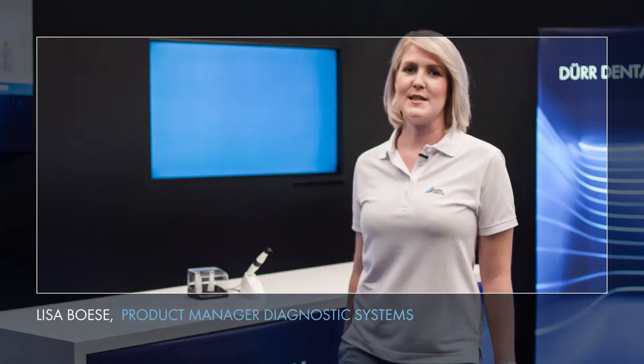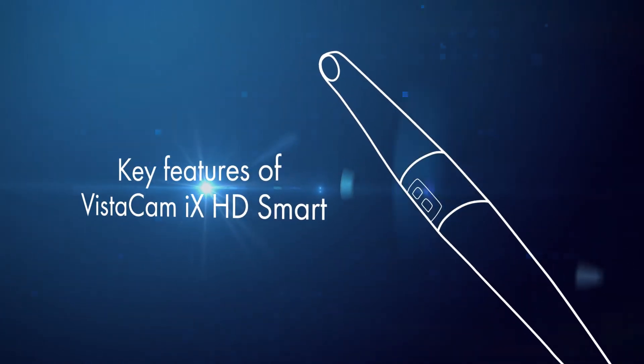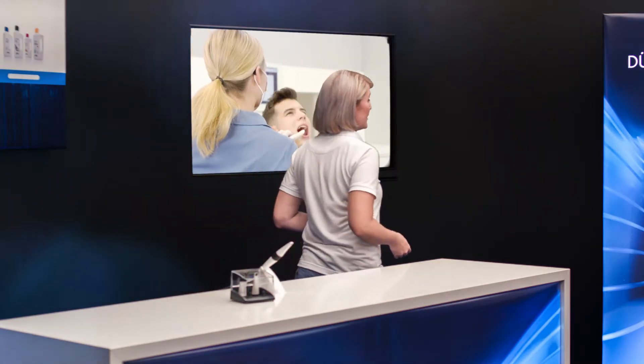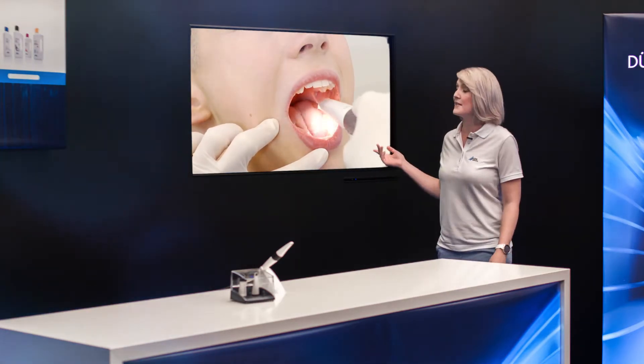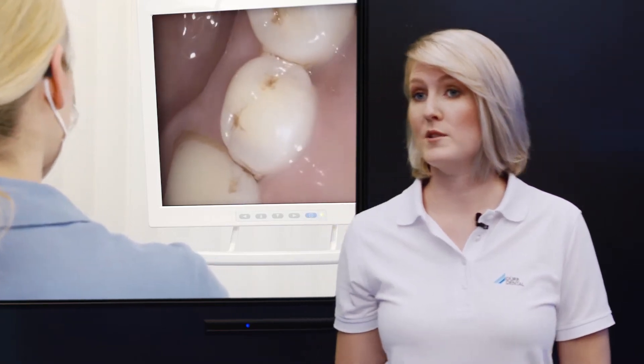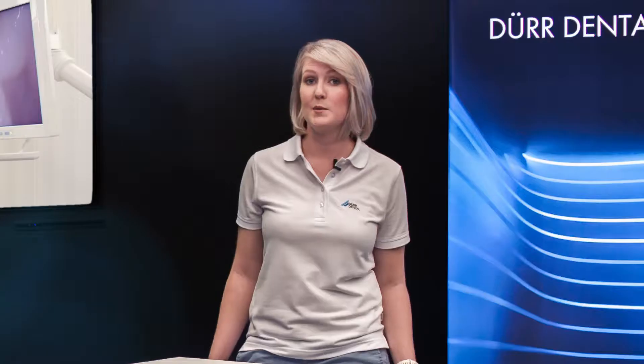Hello, my name is Lisa Böse and today I'll be showing you the Vistacam iX-HD Smart. With the Vistacam iX-HD Smart you can show the patient their own teeth in a way they can usually only be seen by the practice team. So you're allowing the patient to see for themselves what's actually going on in their own mouth. You're also able to clearly explain your diagnosis and treatment plan to your patient.